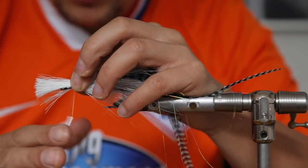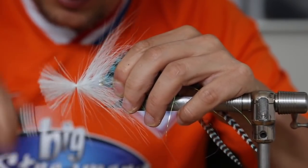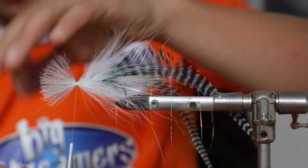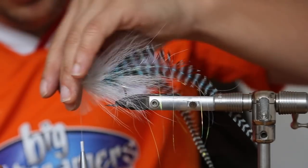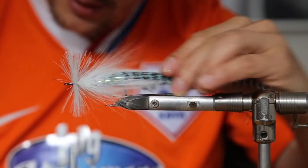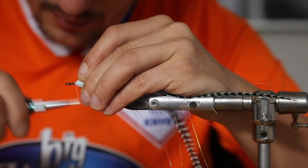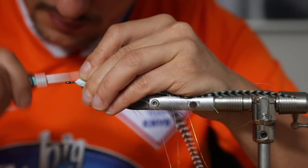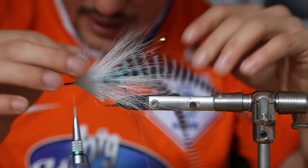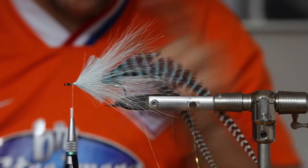Spin the bobbin a bit, tie it in like that with two loose wraps, then just pull it down and tighten it up. Because these fibers in the front are really thick, if we tie them in reverse we get a strong head shape which pushes a lot of water and gives us a lot of action. Move the thread out again and lay a cone in front of it — really strong hair that pushes a lot of water, and pike like that.